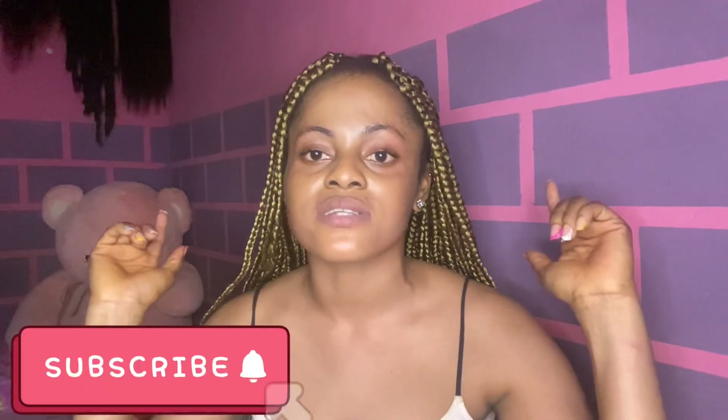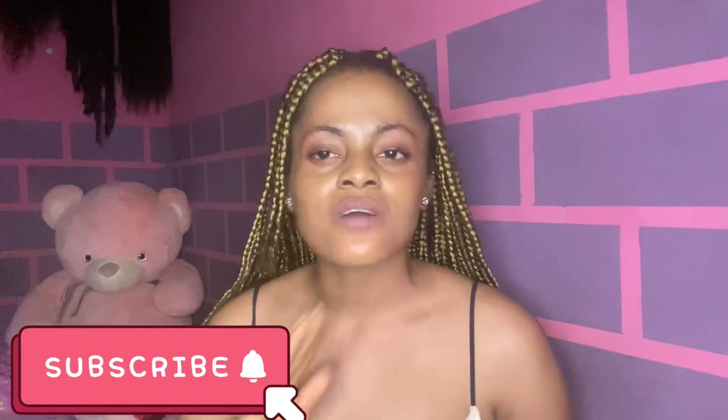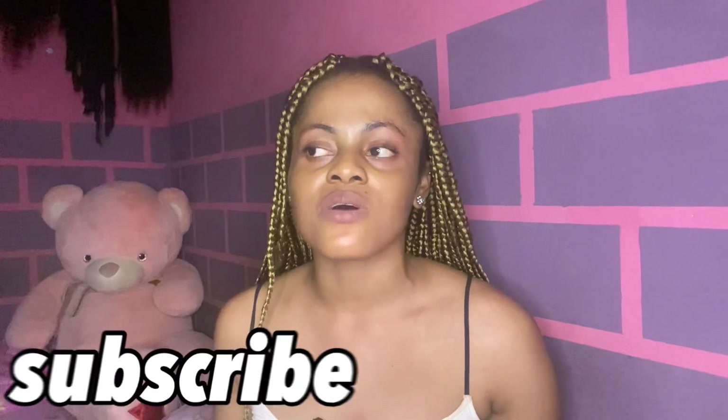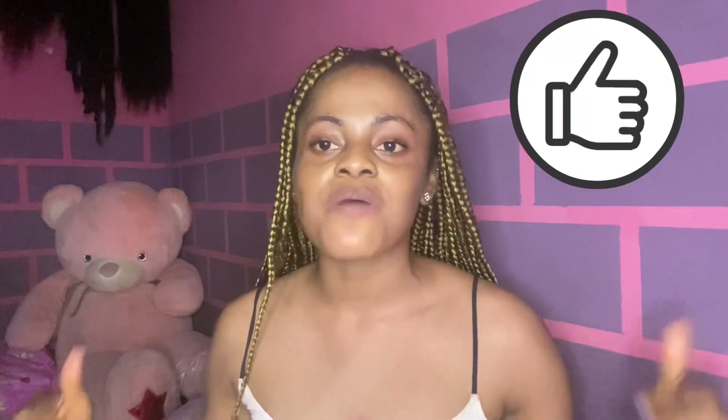So guys, this is the end of this video. If you love what I'm doing on this channel, please click the subscribe button down below. Turn your phone notification bell on so you will know when I upload. Also give this video a thumbs up — it is definitely going to help me a lot. Leave your comments down below. I love you guys so much, see you in my next video.